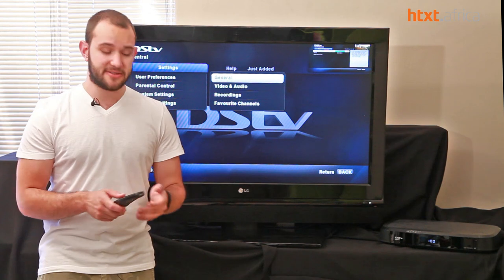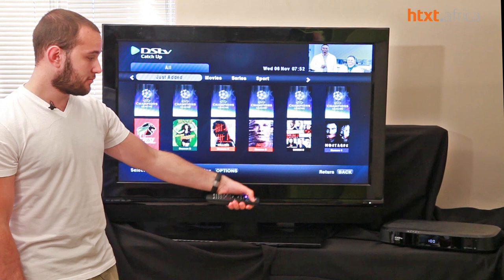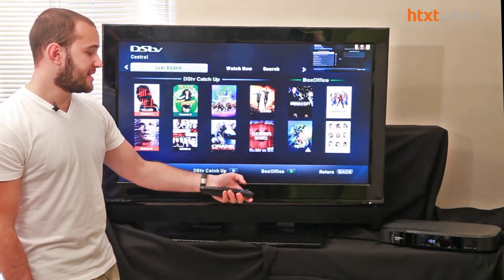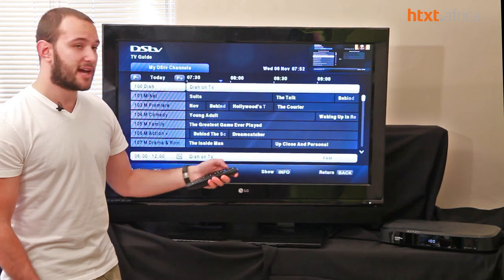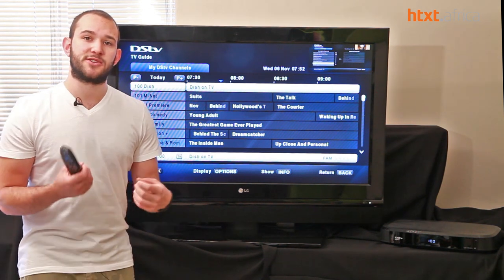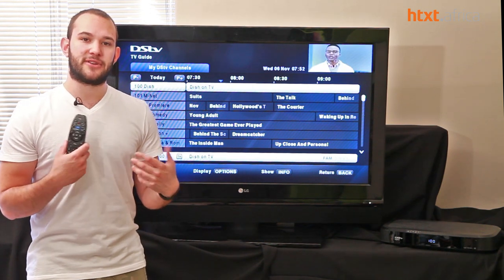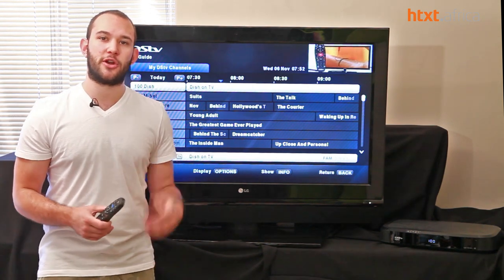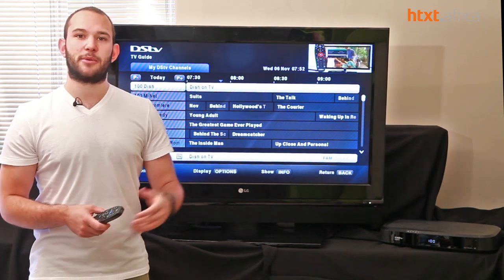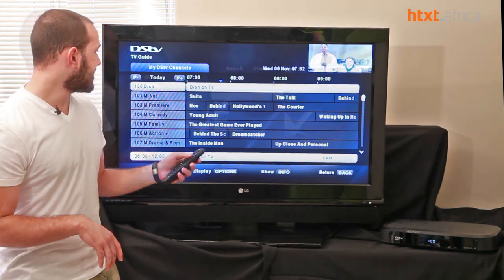In terms of interface speed, they've increased it a lot. If you push catch-up, it takes about a second to go from box office to catch-up, back to the DSTV menu, to the TV guide. Everything is quick, snappy, and a lot more responsive. There's no more waiting for the system to catch up — it's instant gratification. You want box office, you push the button, hit rent, and it goes through.